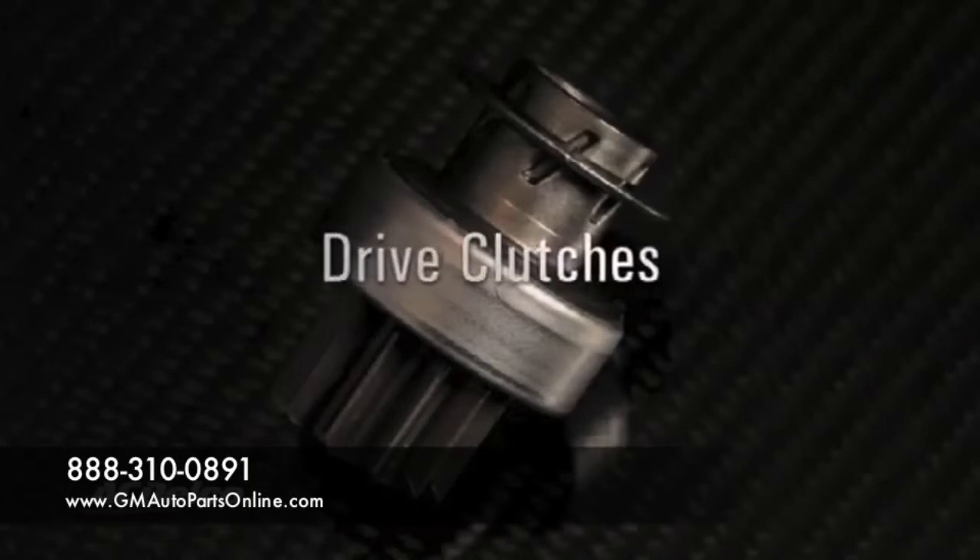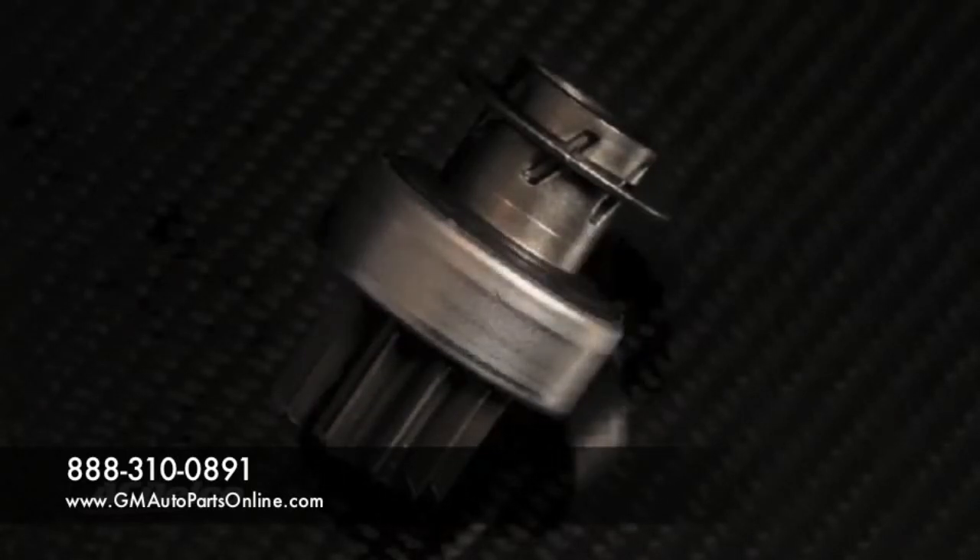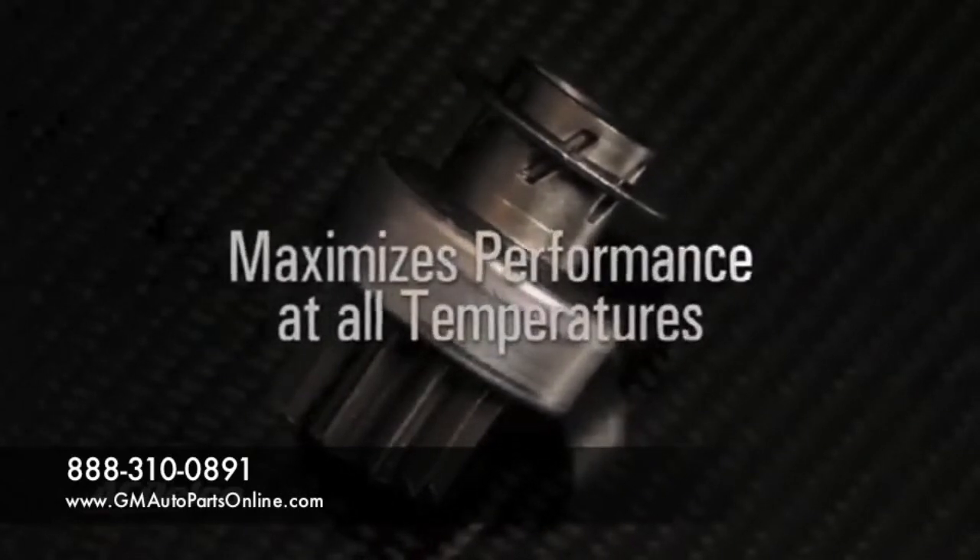Drive clutches are fully dismantled, remanufactured, and sealed with aerospace quality grease to maximize performance at all temperatures.